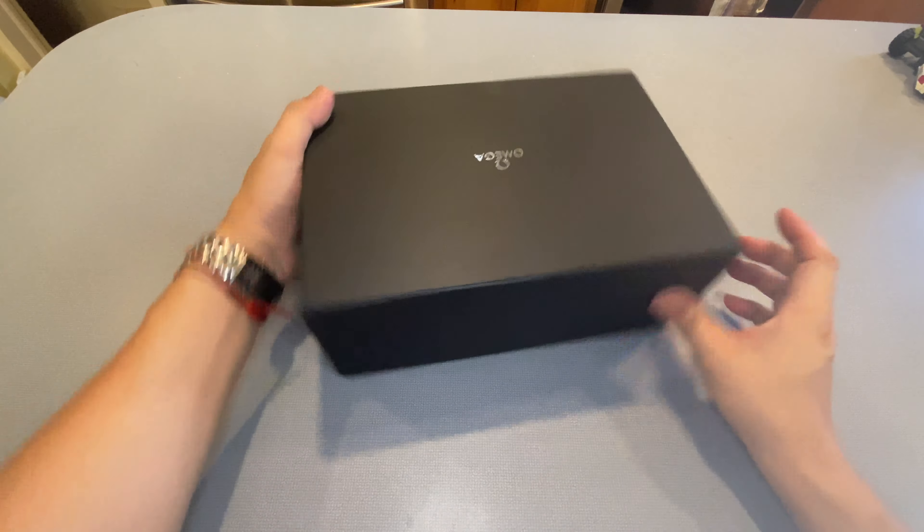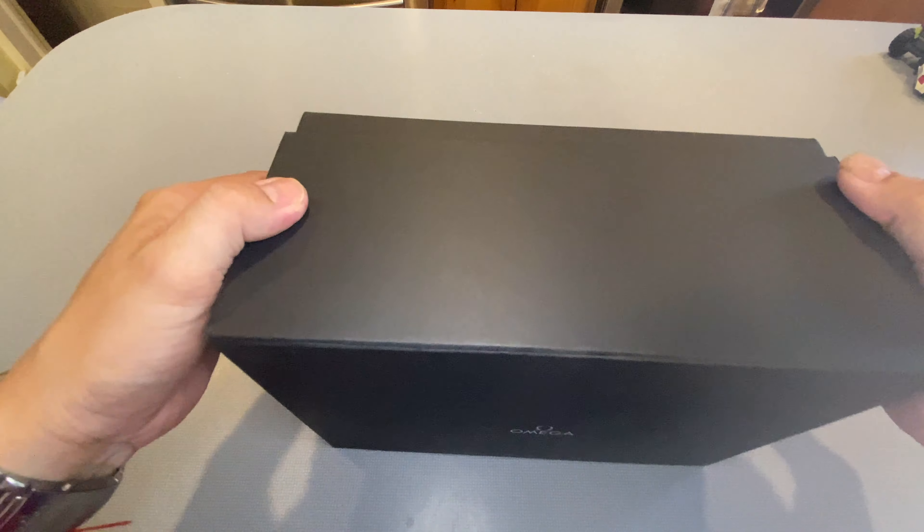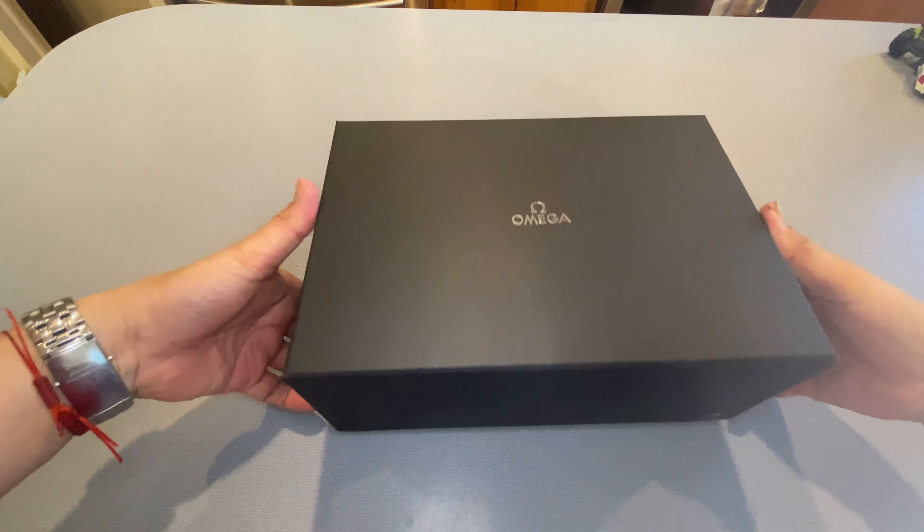They like to make these very snug. And Omega always produces really, really nice boxing materials and stuff like that.